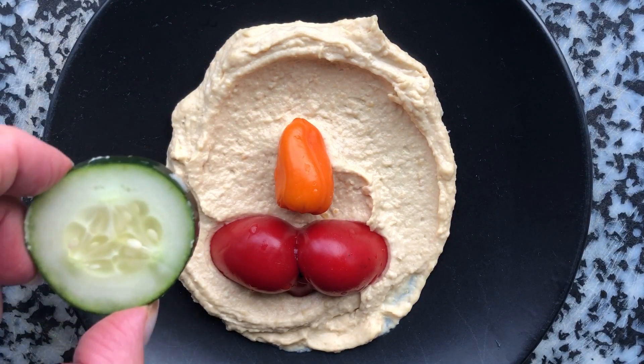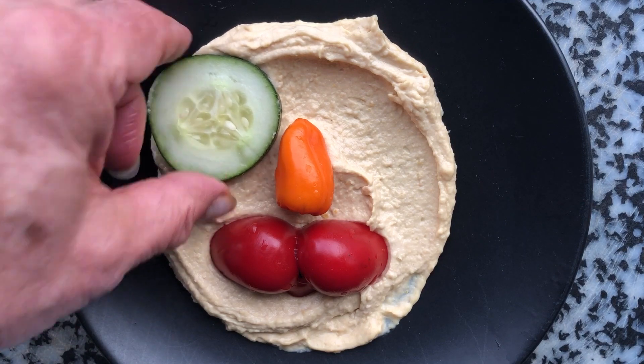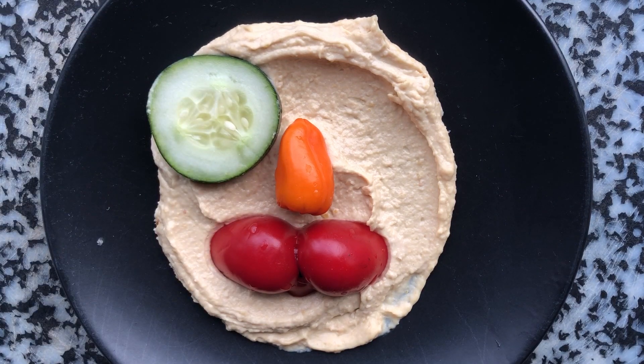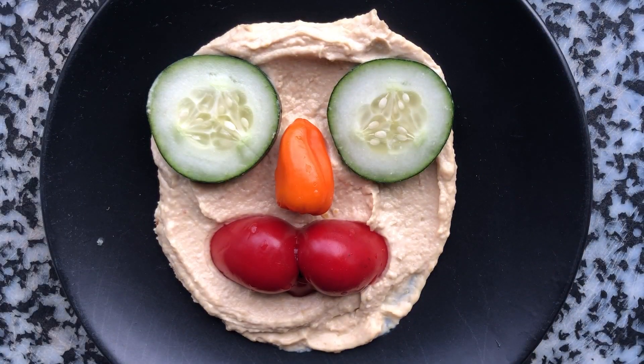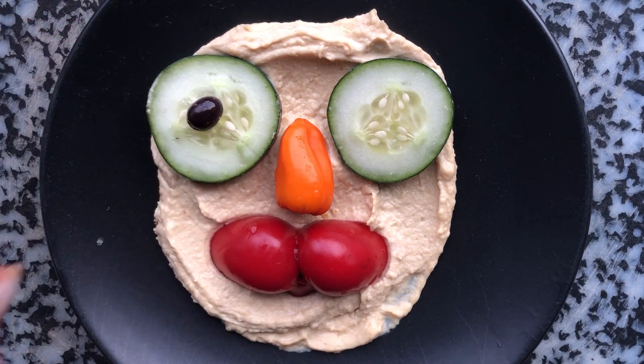We need some eyes. Here's a cucumber, and another slice of cucumber will go over here, and I'll put some olives for the pupils. I hope it doesn't roll off.